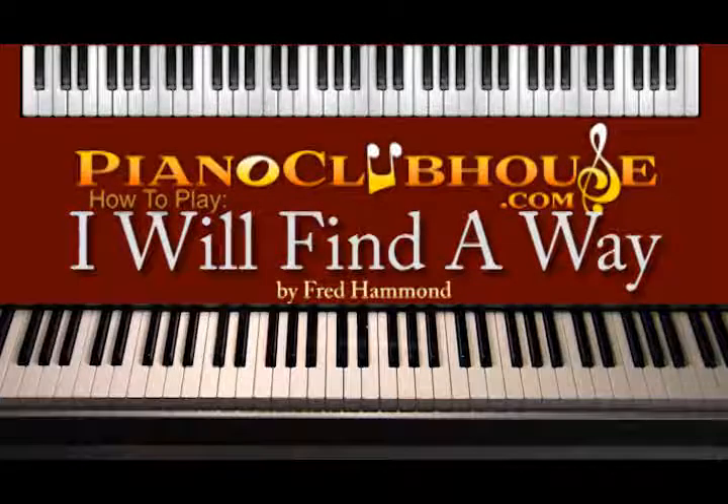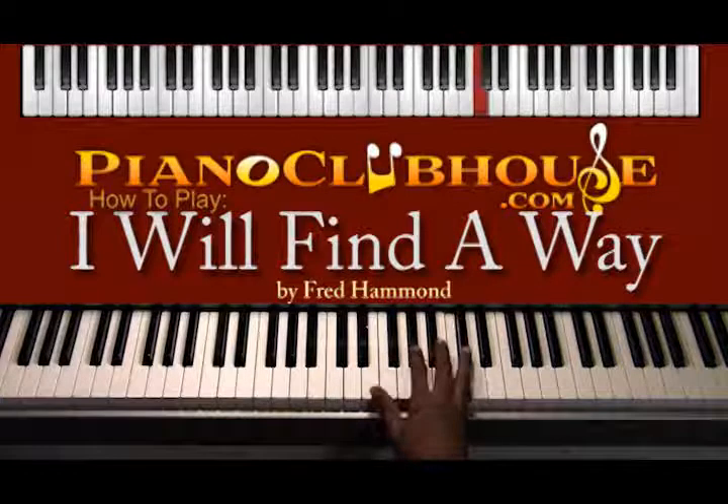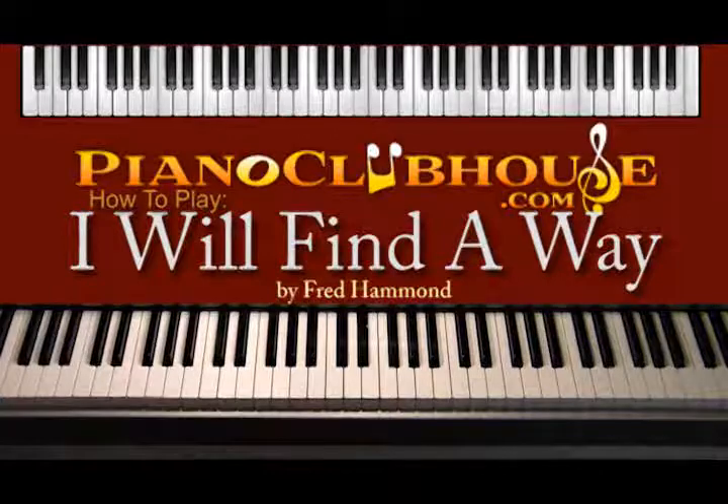Hi, this is TJ with Piano Clubhouse. Today I'm going to show you 'I Will Find A Way' by Fred Hammond. It's in the key of D-flat — all the black keys.